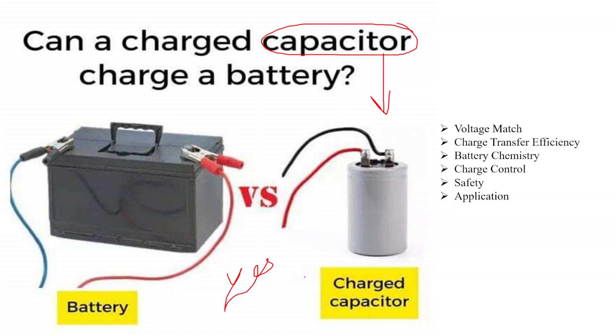This process is often used in various electronic circuit systems, especially in situations where a rapid burst of energy is required. However, there are some important factors to consider. The first one is voltage match: the voltage of the charged capacitor should be approximately equal to or slightly higher than the voltage of the battery. Connecting a capacitor with significantly higher voltage to a battery could potentially damage the battery.